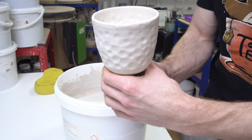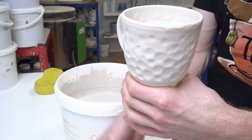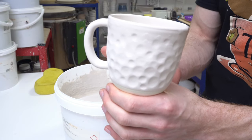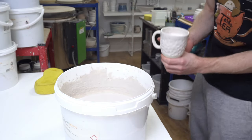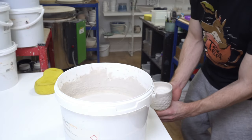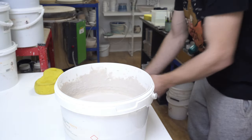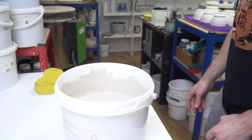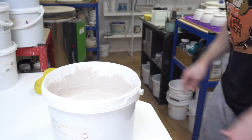To get it off the dent puller, I grip around the edge, release the dent puller, and then I've got the mug I can take from the bottom and set aside. I let it dry for a couple of minutes while I glaze everything else before I do the inside glaze.